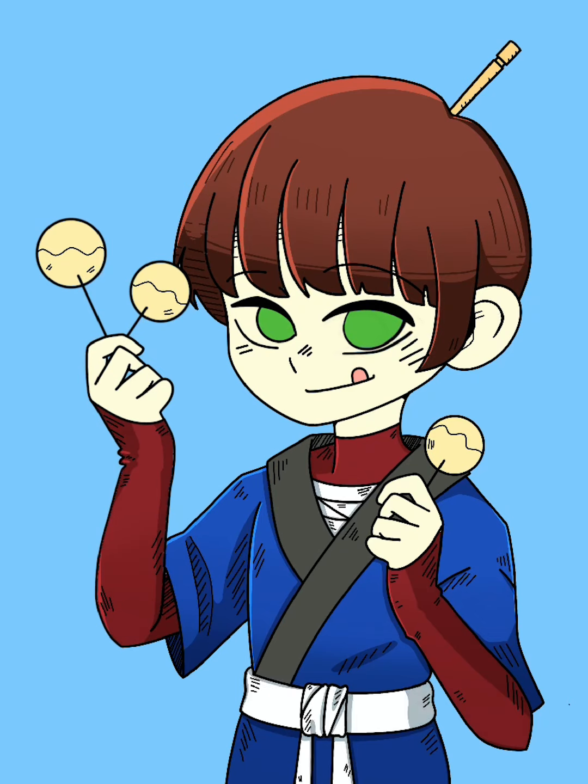Sometimes I get to a point where I don't like how the drawing looks, but when I change the line art color it makes me actually like it better. It's like a magic tool, I guess.